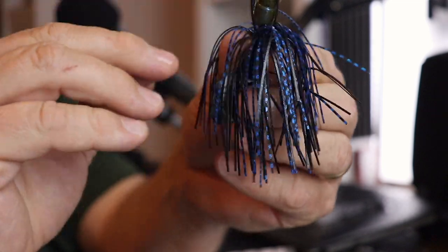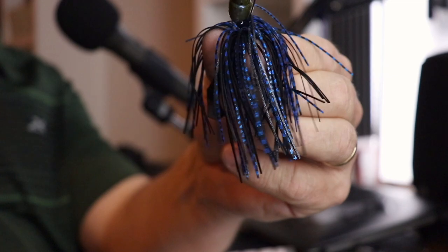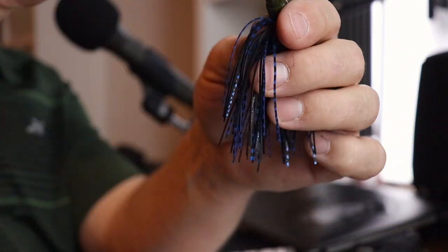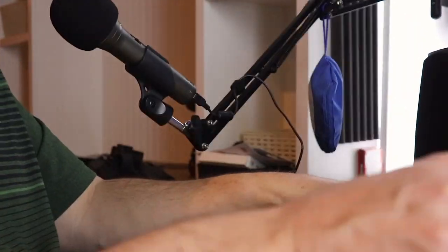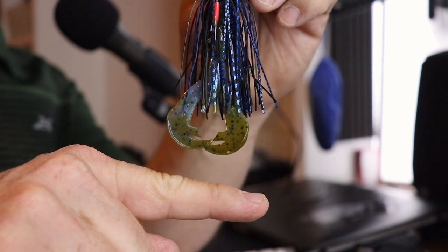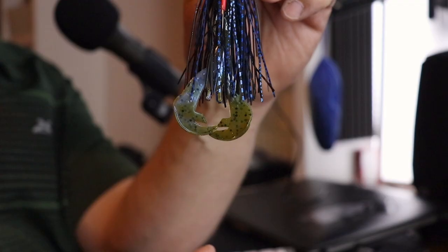Last but not least, this craw trailer — it's the smaller version of the Rage Tail. You can put bigger trailers on these, no big deal. I fish a lot of ponds so I go a bit more finesse, but this is the Rage Baby Craw in blue craw, three inches long. The two craw pinchers just barely stick out of the dressing. If you went with the full Rage Craw at four inches, the pinchers would stick out quite a bit further and spread wider — something to consider depending on how big and meaty you want to go.